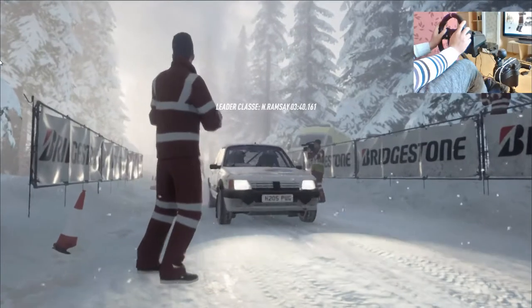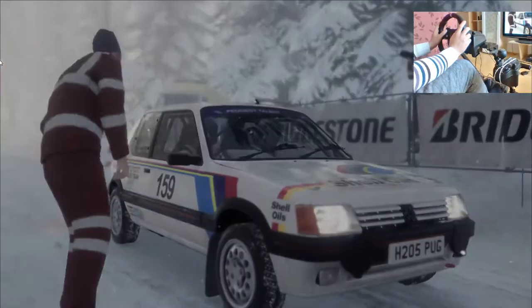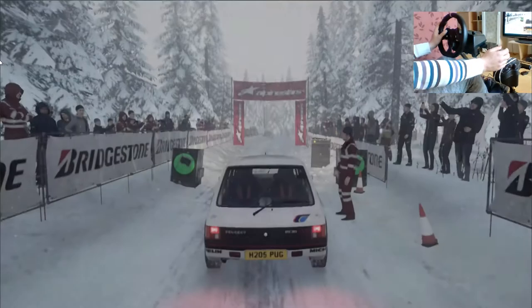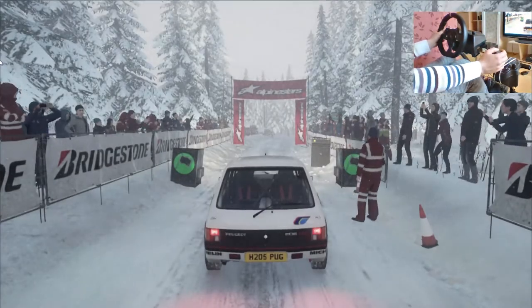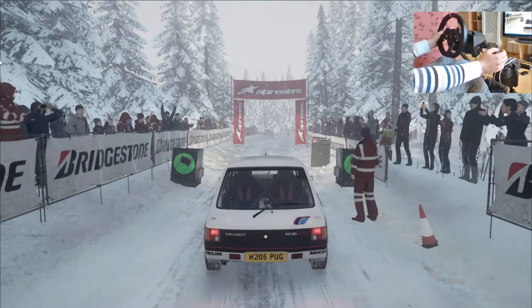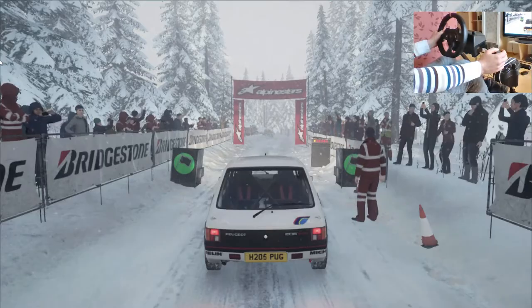Inizia sei destra cinquanta, tre sinistra stringe, buona fortuna. Cinque, quattro, tre, due, uno, via!